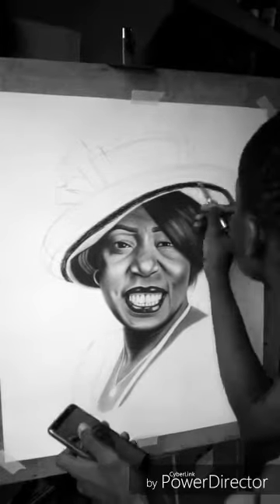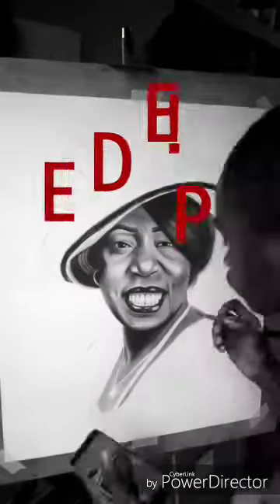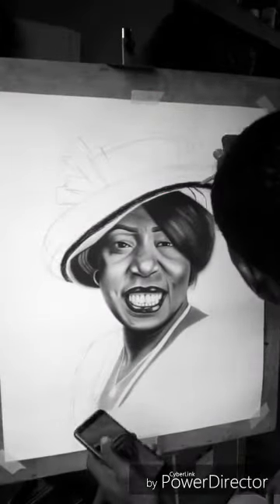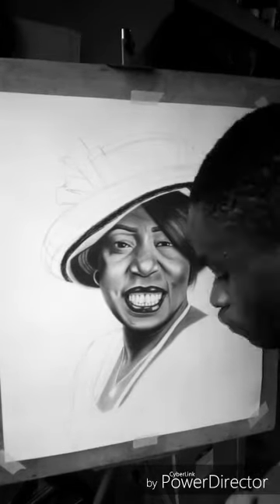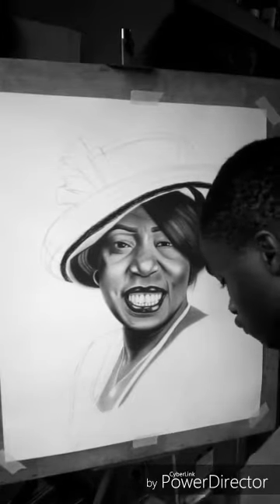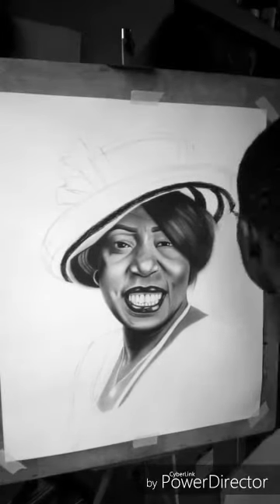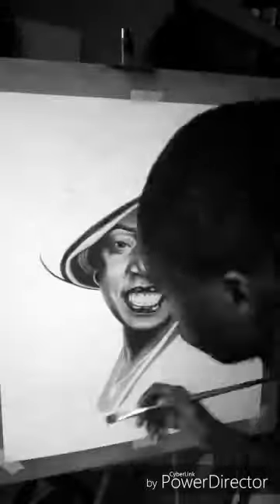Drawing is so deep — the more I draw every day, the more I notice things I never knew before. As an artist, one should be able to draw the bone structure and the muscles before drawing the flesh on the outside. That is another level of drawing, so deep, and I want to learn more of it as I keep practicing each day.